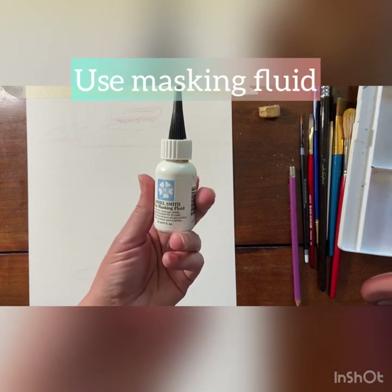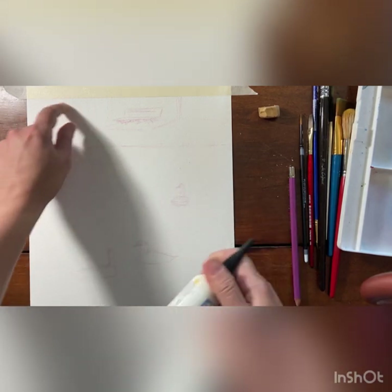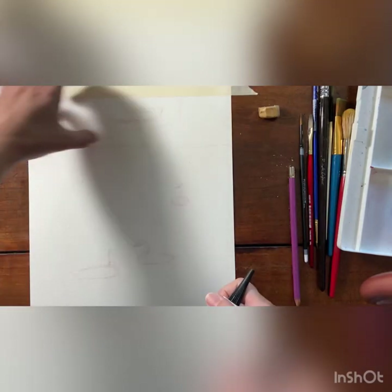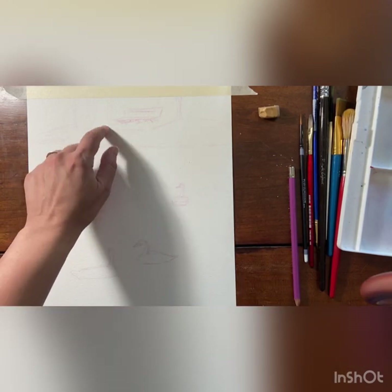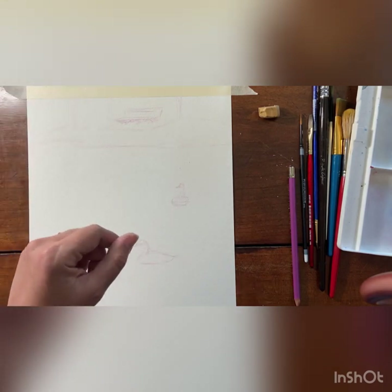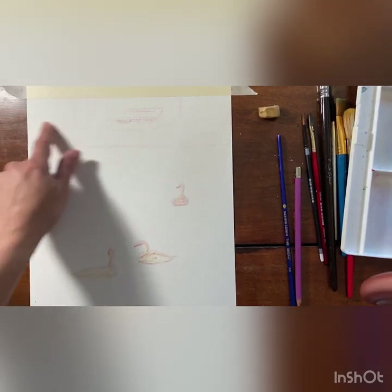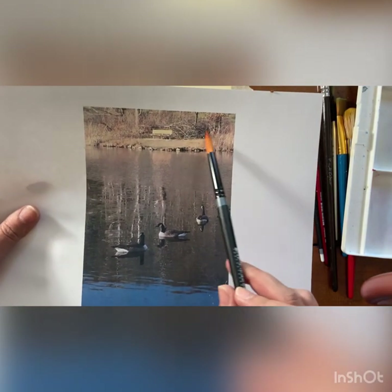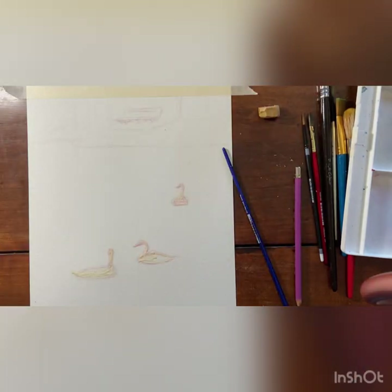The first thing we're going to do is use masking fluid to mask off these geese, because I don't want to deal with them just yet. While that's drying I'm going to turn my attention to the land. I like to do my land portion first when doing water reflections, so that I know what's reflecting in my water — it just makes more sense. So I have my masking fluid all on my little geese, and now I'm going to focus on this upper portion from my reference photo.